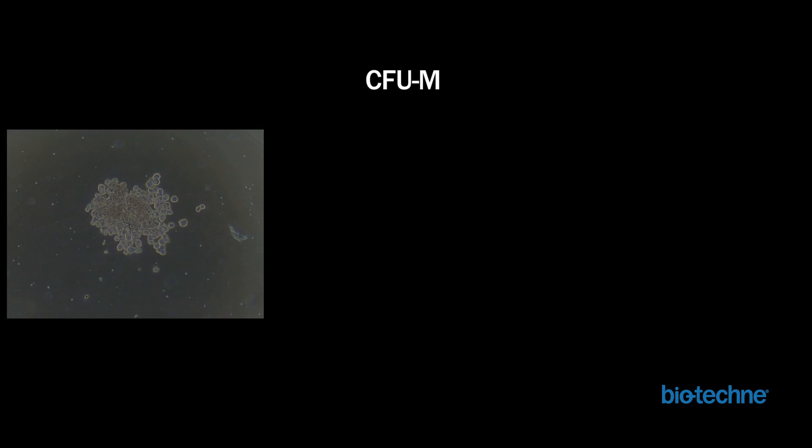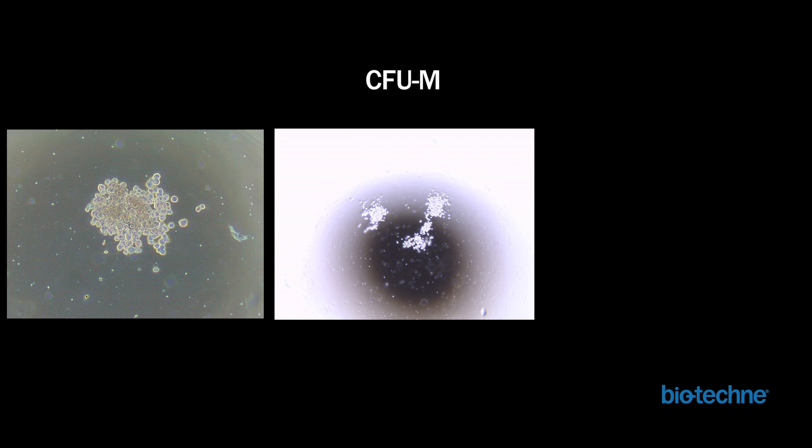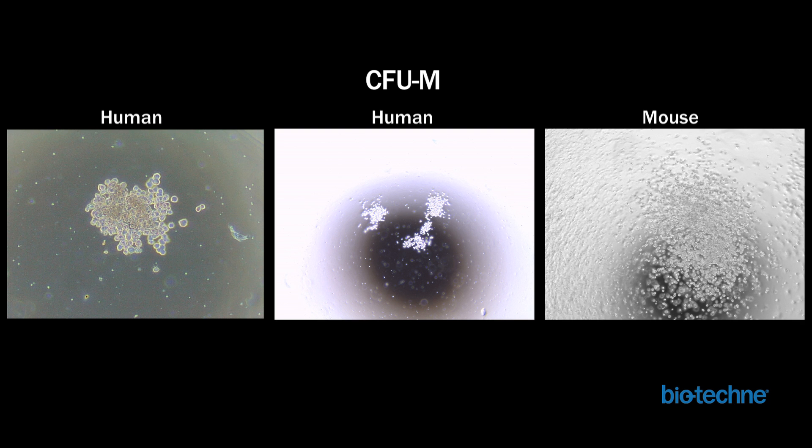CFU-M colonies, or macrophage colonies, consist of large, smooth cells that are loosely aggregated. The characteristic appearance is common for both human and mouse cells and is illustrated in the high magnification image of the human CFU-M colony on the left. CFU-M colonies can vary in size from small clusters, as seen in the middle image, to larger, more spread out clusters, as seen in the image on the right.